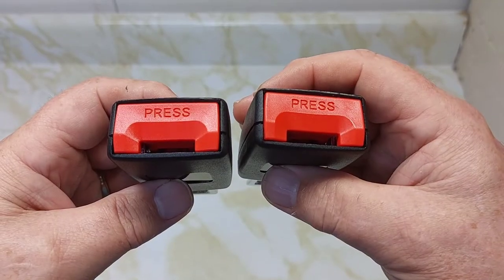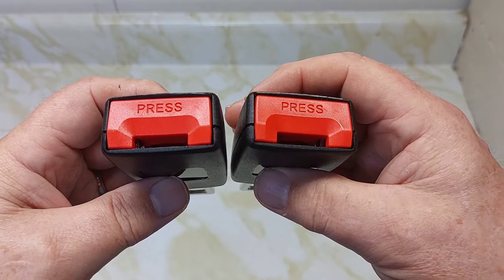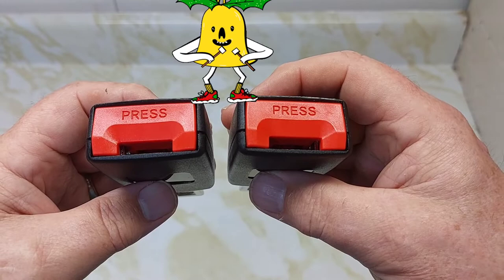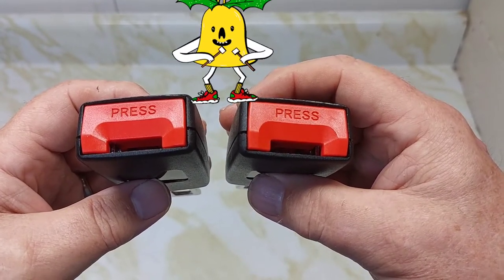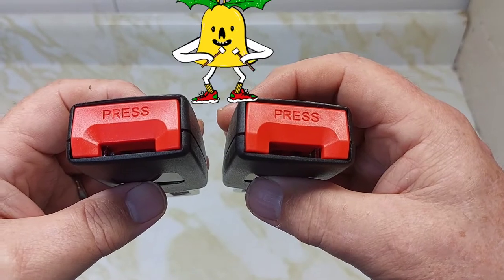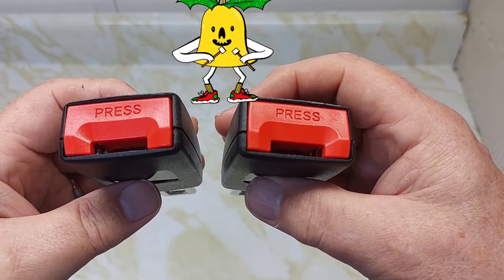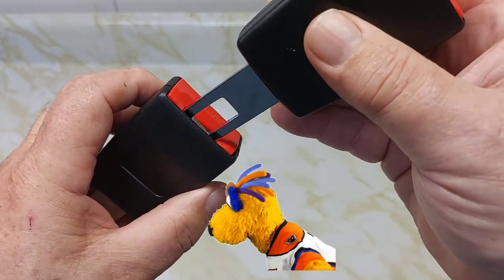Seat belt extenders work well and I would recommend them — a lot easier to snap in and even unlock them. Please share my video and ring that bell because more videos will be coming out. I'd like to thank all my subscribers, all my new subscribers — thanks so much, subscribe to my channel. Thanks for taking the time to watch the video today. Have a great day, people. Bye-bye.